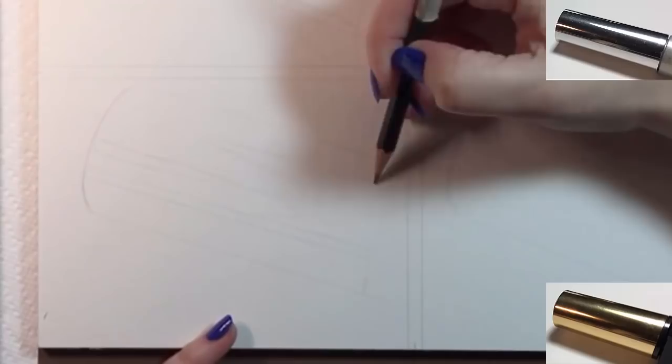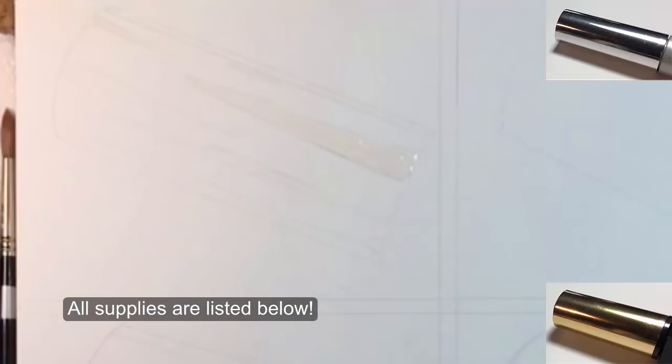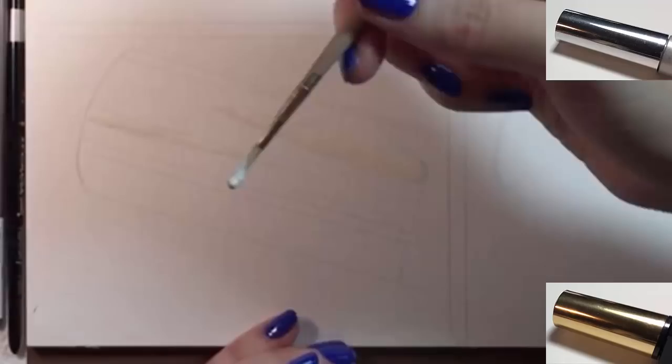I can draw some of the lines with a ruler, but the others are curves. Next, I'm using masking fluid to protect the brightest areas on both caps. They show up as white glares in the photos.